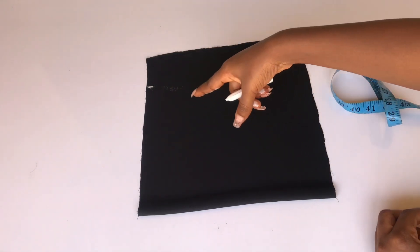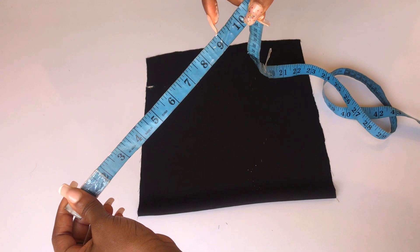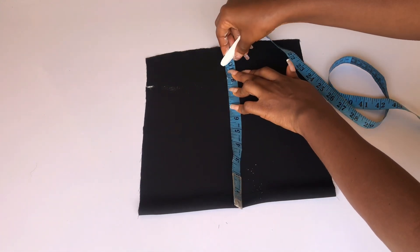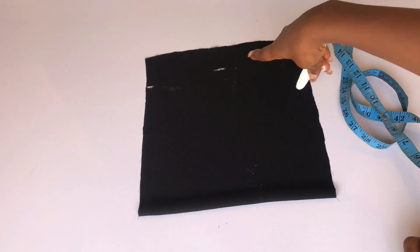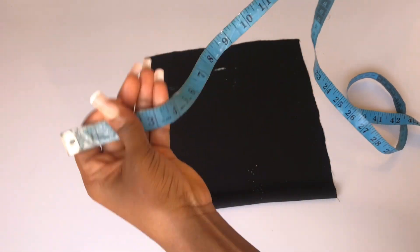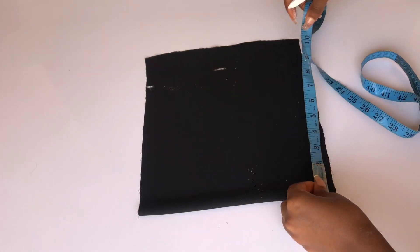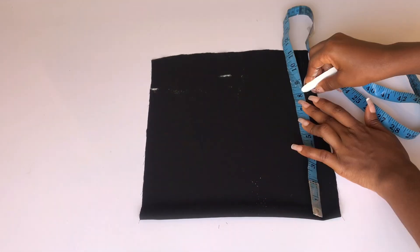To know the wideness of the fabric I'll use my bust circumference divided by 4, which is 9 inches, and add 1 inch for stitching allowance, so I'll mark 10 inches from the center. For the waistline, I'll take my waist circumference divided by 4, which is 7 inches, and add 1 inch to that measurement. After indicating all three points, I'll connect the dots and cut.